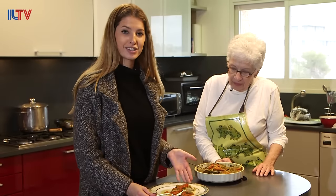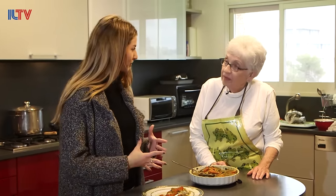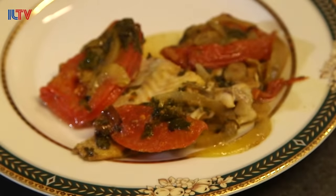There you have it — this is the Yemenite baked fish. It's great, amazing with all the different spices, the hawaij. See ya.